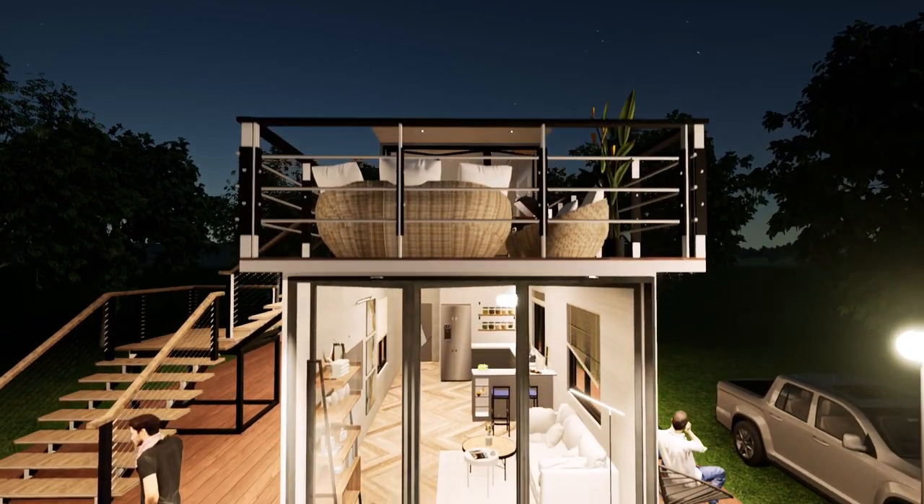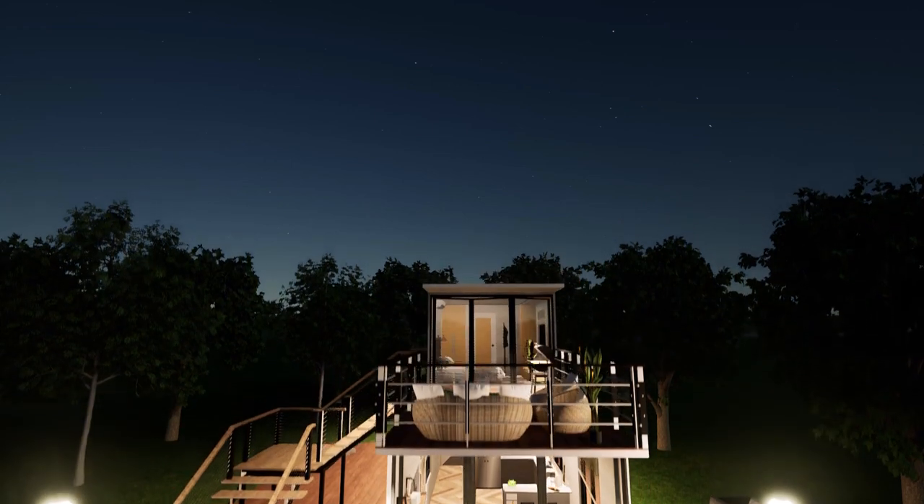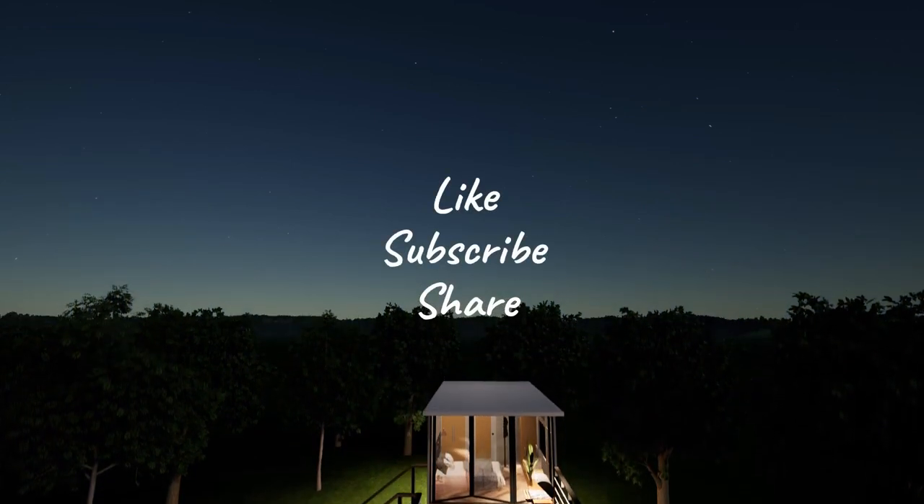And if you do, please hit the like button, share and subscribe. I'll see you next time with another video. Till then, take care. Enjoy your space.